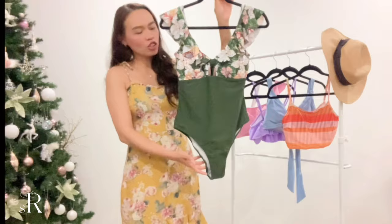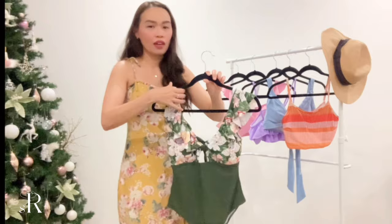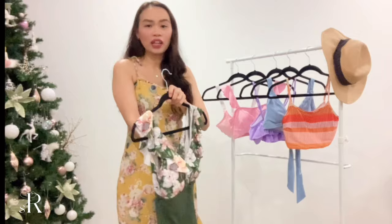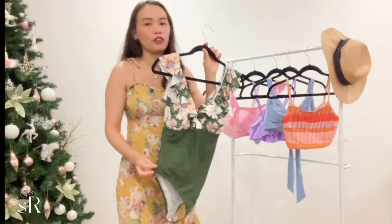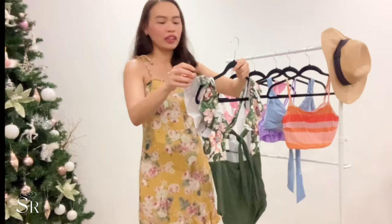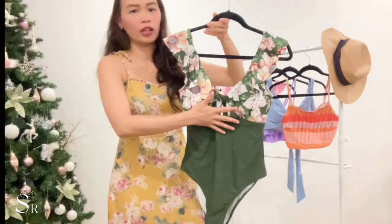It's a little too long for my body, so there's some extra fabric. I think this is made for taller girls, not for petite girls like me. But anyway, it's so pretty and the material is really thick. It also comes with padding already included. I got this in small size, and I'll leave the link in the description. It comes with a hygienic liner as well. It has a floral print on the front that contrasts really nicely with the green color.